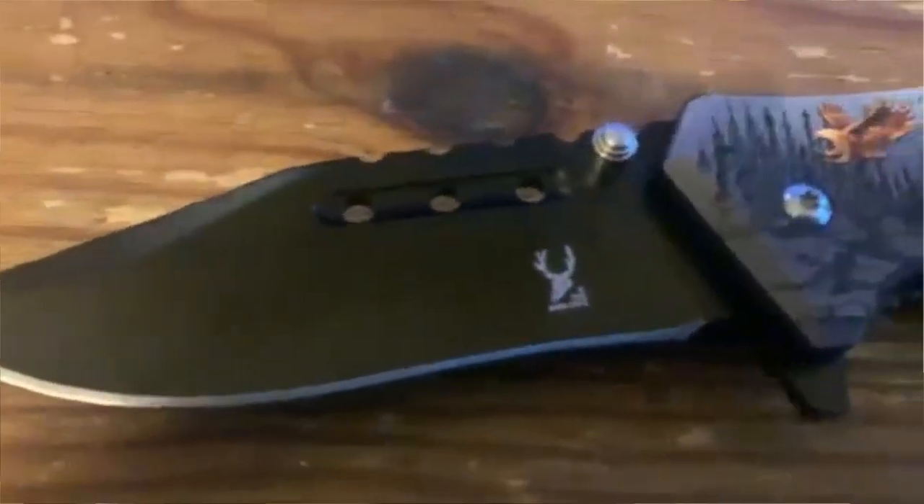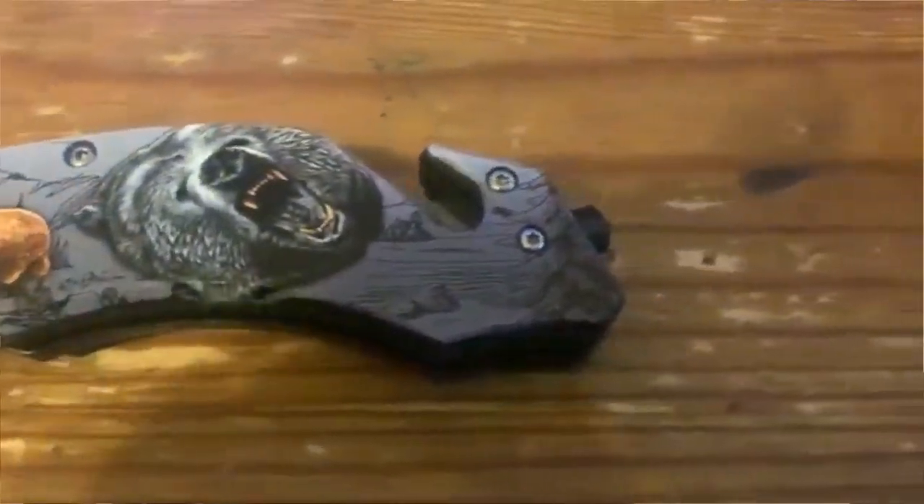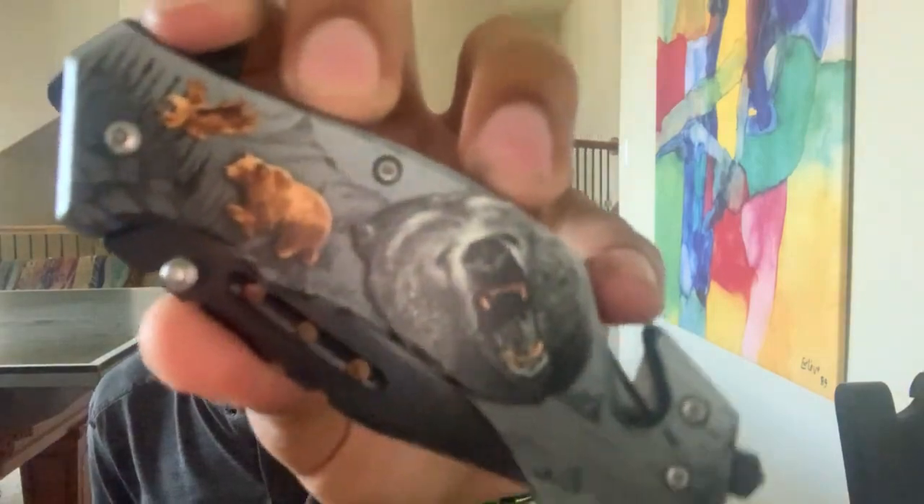I got this from megaknife.com - links obviously down in the description. This is the Hunting Animal Wildlife Tactical Spring-Assisted Folding Pocket Knife, but we're just going to call it the bear knife for obvious reasons.